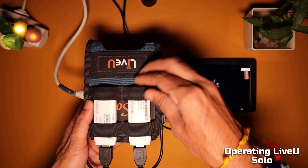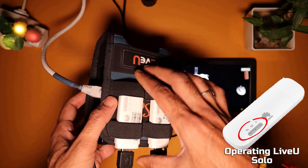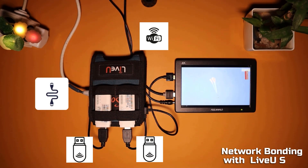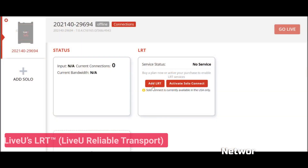You can confirm the status of the USB router from the small LED on the front of the router. The LiveU Solo encoder supports up to four simultaneous network connections: one LAN hardwire connection, two USB cellular modems, and one Wi-Fi network — all of which may be bonded together for the most reliable streaming from anywhere. LiveU Solo uses bonding technology.